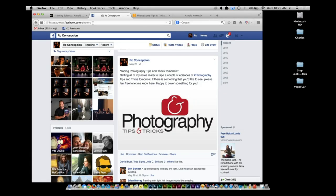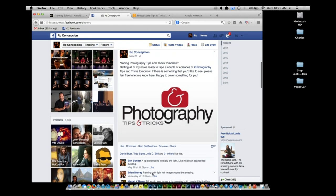Just a quick tip here. On my Facebook page, Facebook.com slash PhotoRC, I usually post whenever I'm doing tapings of classes — that's what this entire episode is about, answering your questions. Ben Bunner said he wants a tip on focusing in really low light, like inside an abandoned building. Now Ben, if you're inside of an abandoned building, you're probably going to need one of these — it's a flashlight.